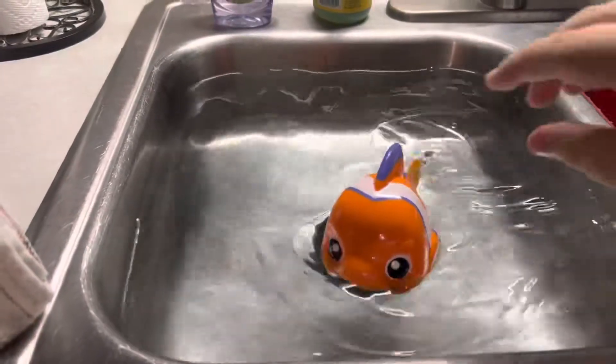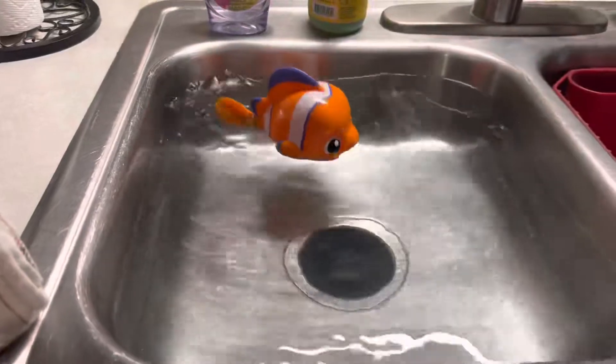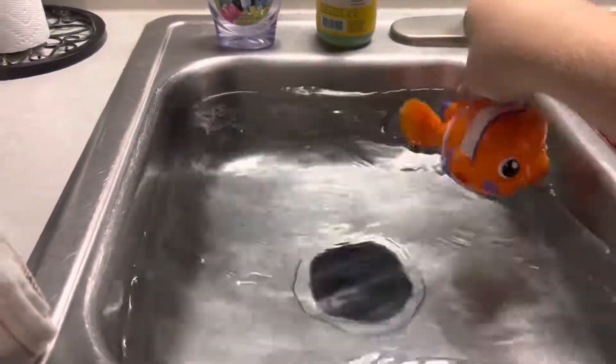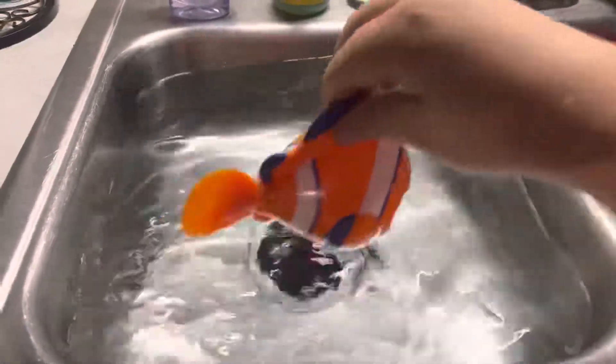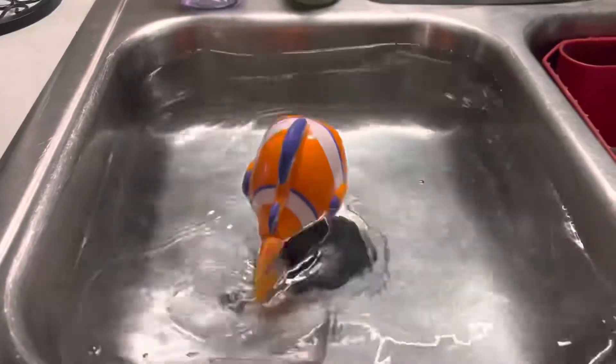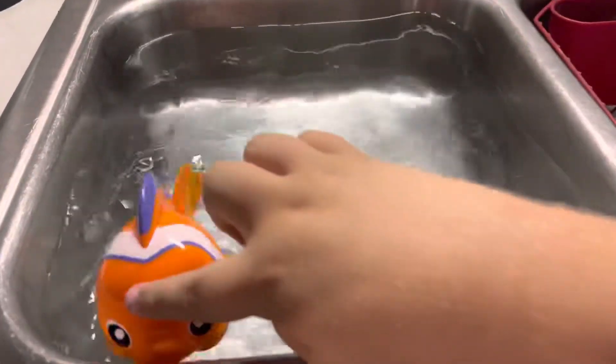Good job little fishy! He looks like Nemo, doesn't he? Yeah, there he goes swimming in the water. His tail flaps — his tail goes back and forth, doesn't it? That helps him swim, yeah, gets him moving.